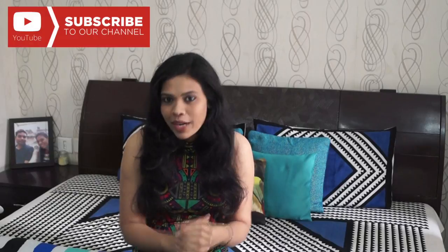That's all for today's video and I really hope you guys find it useful. Please subscribe to my channel for more such future videos. Happy baby-proofing! Bye bye!